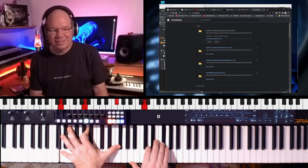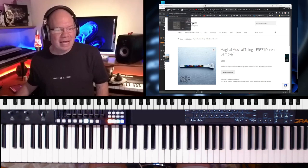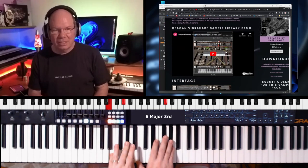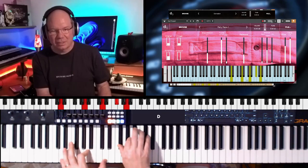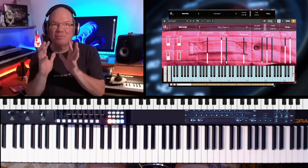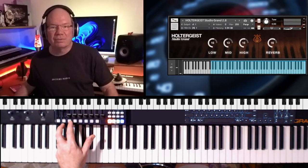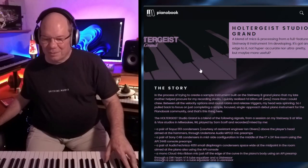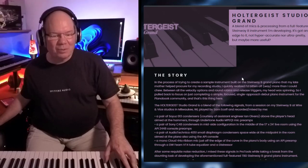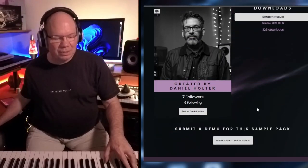Just the combination of those two instruments, the Fairy Piano — it's all about combining frequencies and things that complement each other. This is called the Holtergeist Piano, and this is from the sampler of the month this month. This is the Holtergeist from Daniel Holter, of course. And this is like a Steinway B. It's a pretty simple instrument — 862 megabytes.